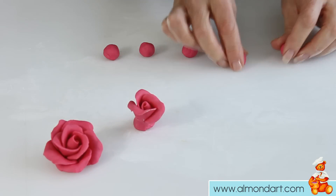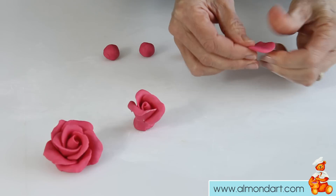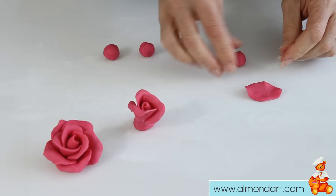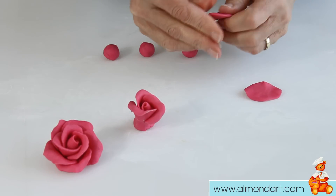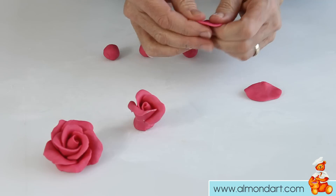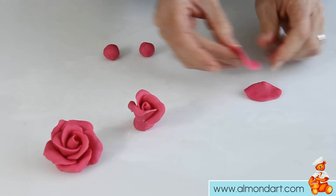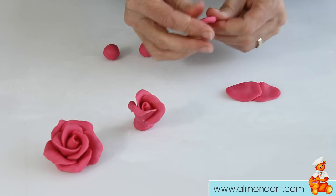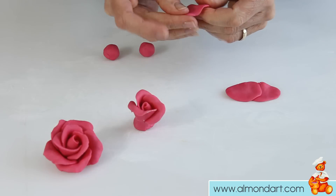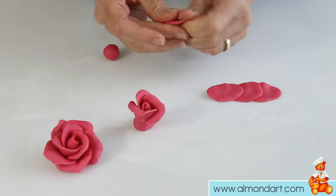Then we do the five petals around the outside, starting exactly the same way — making it really thin around the top. You always work in odd numbers when you're doing this: three, five, seven. If you want to do another row around the outside you do seven, and it just works better — it's more aesthetically pleasing to the eye having odd numbers.